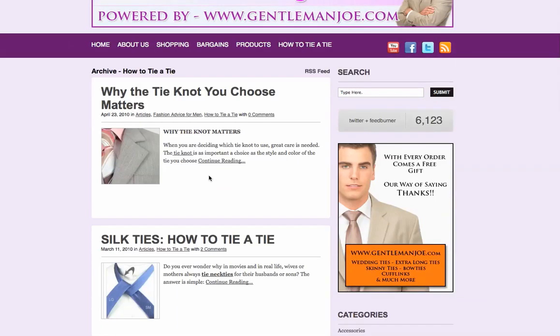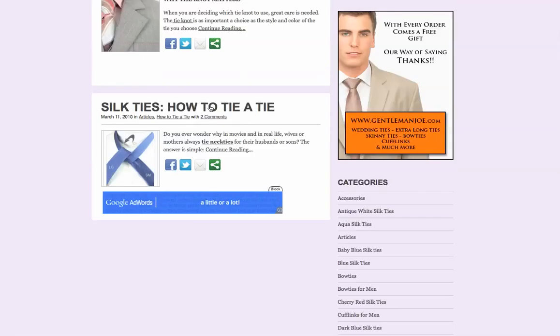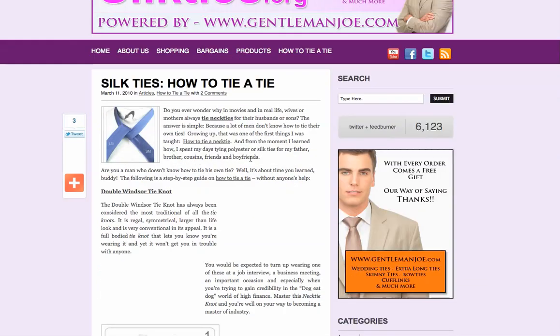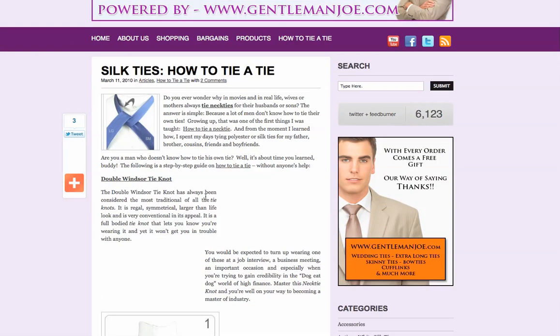Also done by us, you'll have two posts — 'why the tie knot you choose matters' — but down here is what we're focusing on: the Silkties how-to-tie-a-tie. Click on that and you'll see Silkties how-to-tie-a-tie, starting with the Double Windsor tie knot.